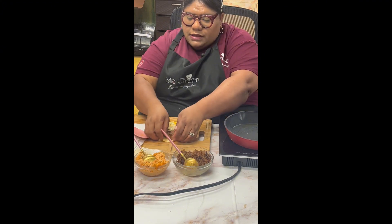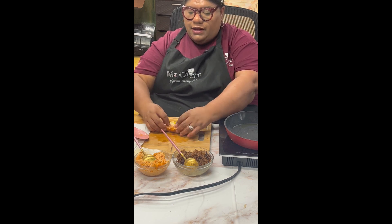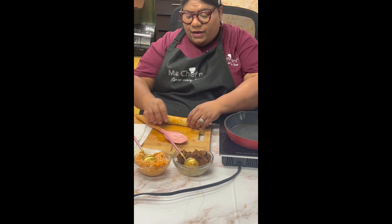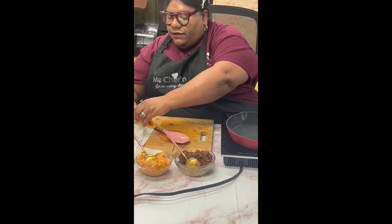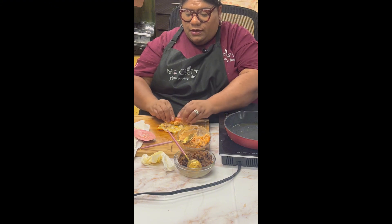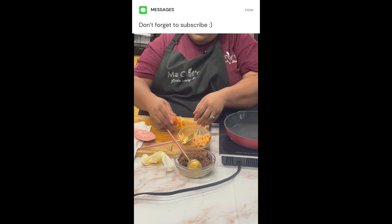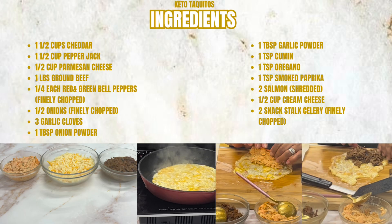And now this is what we do — take this and you roll it, and you continue rolling it. I put it on a paper towel so it can drain the oil from the cheese. And so I'm rolling my taquito for the salmon — there it is, and I put it on the paper towel again. Here are our ingredients.